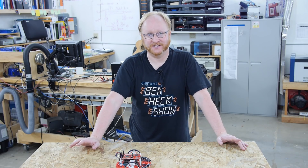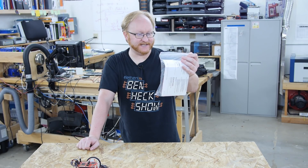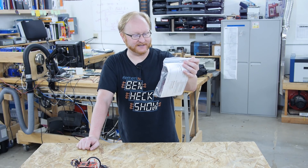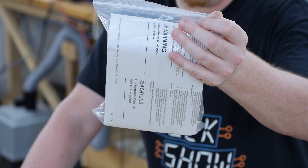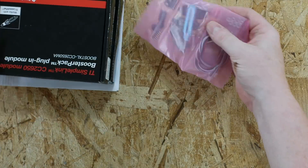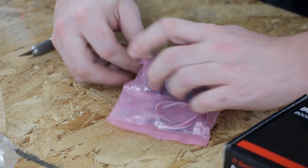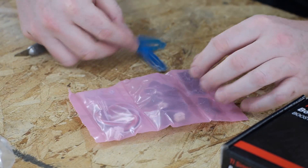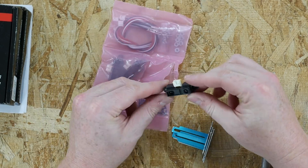TI also sent us a couple boxes which contain the upgrade kit. Let's see what's in there. RSLK Maze Edition EDU kit upgrade. Looks like we have some longer-range IR sensors here. Let's take a look at one — that's probably the mount for it. Yeah, that's definitely what that is.